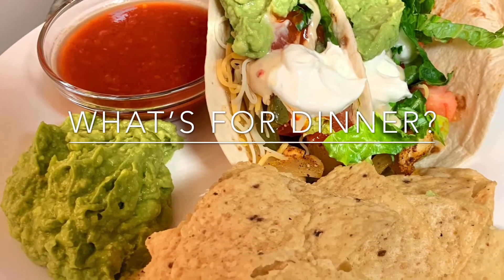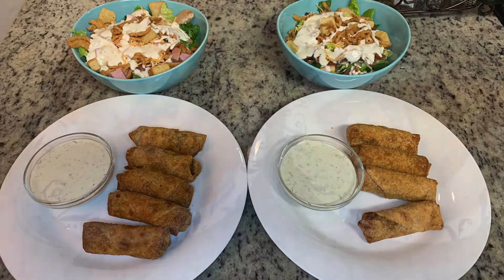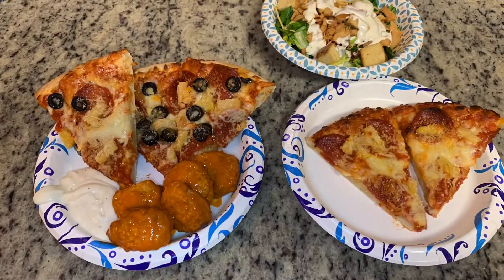Hi, I'm Megan and welcome to my kitchen. Today I have a "what's for dinner" video for you. I'll show you what we had for dinner this past week. We had some really easy and super yummy meals, so let's get into it.